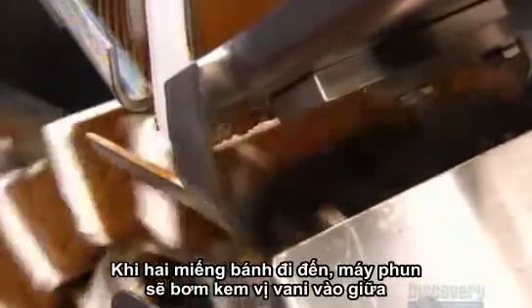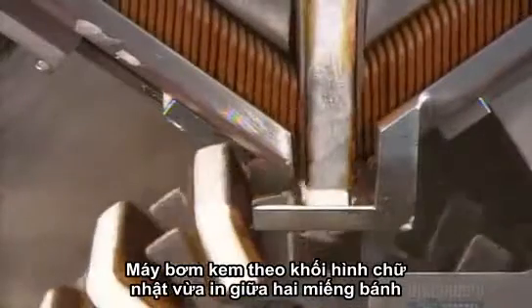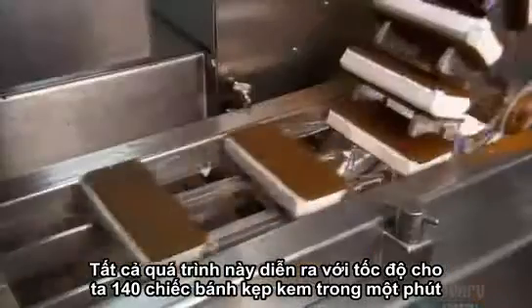Just as two wafers come together, the machine injects 80 milliliters of vanilla ice cream in between. The pipe's head shapes the ice cream into a rectangular slab that fits perfectly between the wafers. All this happens at a rate of 140 ice cream sandwiches per minute.